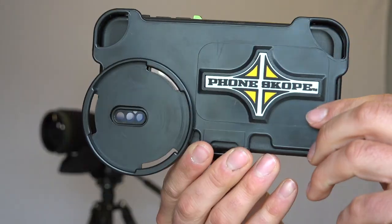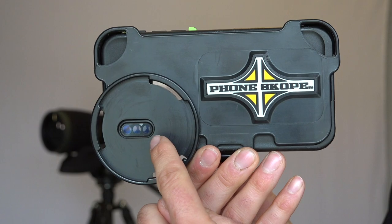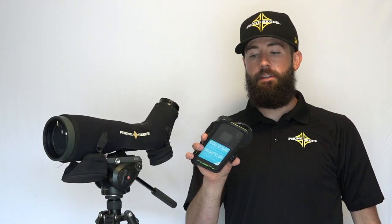Hey everyone, today we're talking protective cases and PhoneSkope. We get a lot of questions asking us about protective cases, and typically it's around an OtterBox or a LifeProof — occasionally something a little different.